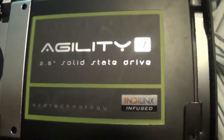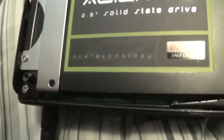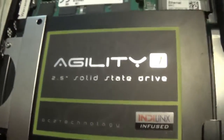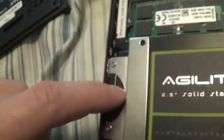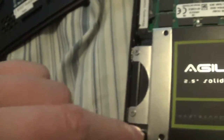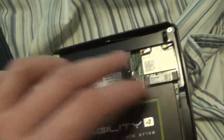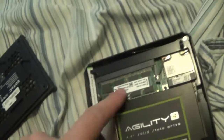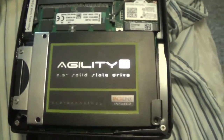It's a 512GB SSD — OCZ Technology Agility 4. The machine comes with no drive and no RAM, just the base unit. I had to buy the drive and RAM myself and get an OS.